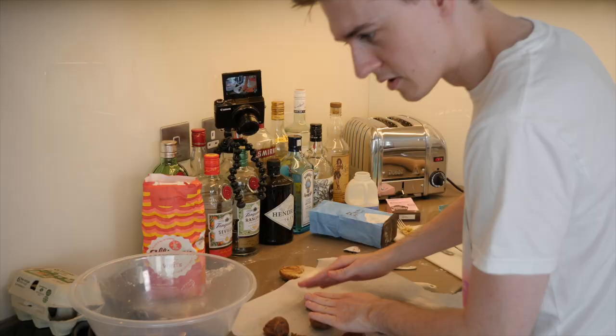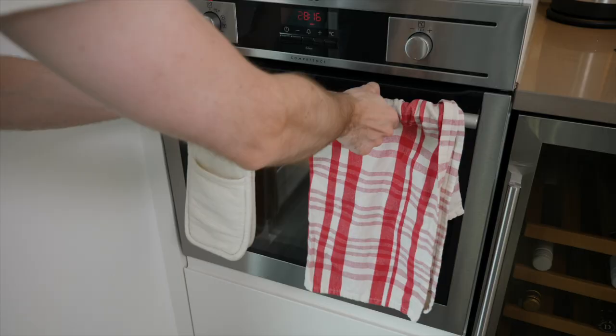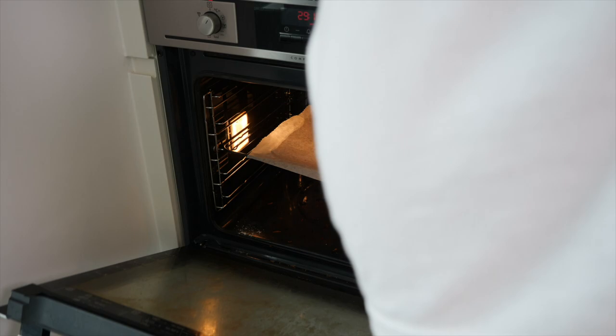Oh, there's my timer for the scones. These cookies take 12 minutes at 170 degrees. Let's see how the scones have turned out. They don't look awful. Let's put the cookies in.